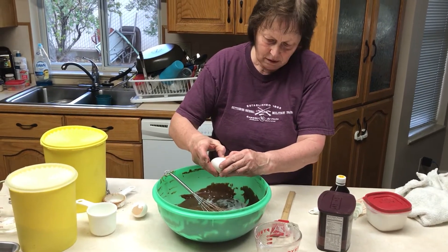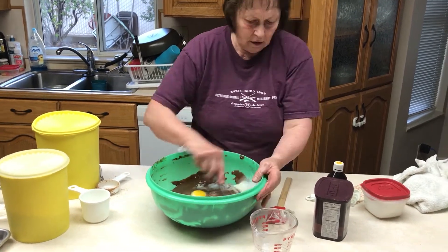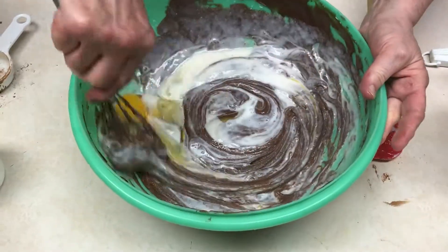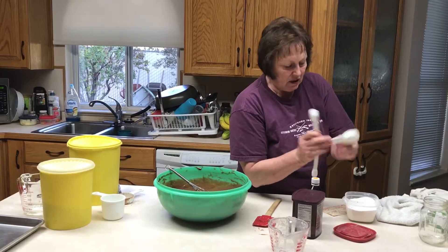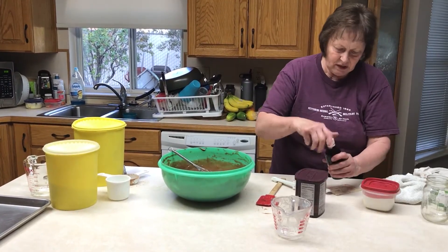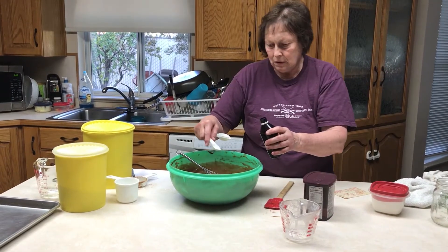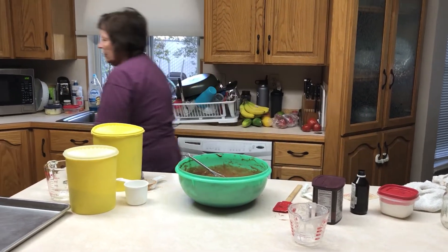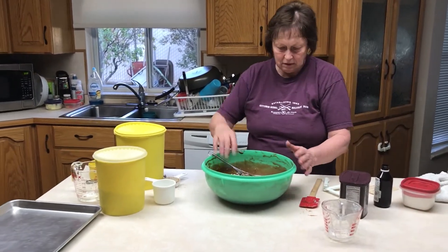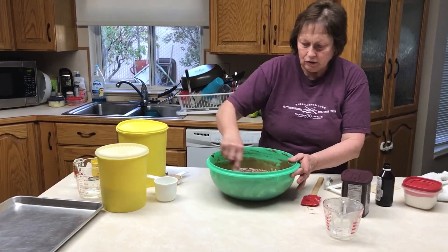Two eggs, unbeaten. Beat that up and mix it in. One teaspoon of baking soda — spring it in. And one teaspoon of vanilla. Turn the oven on to 375 for about 20 minutes, depending on how your oven works.